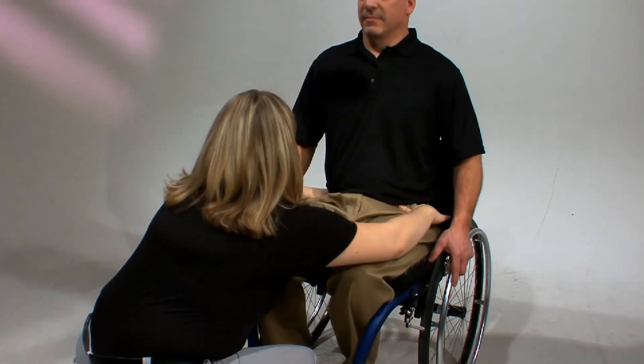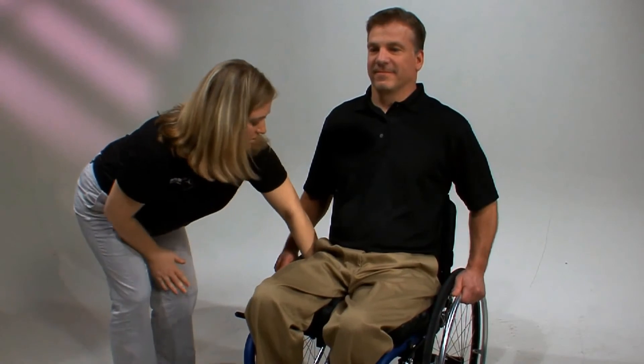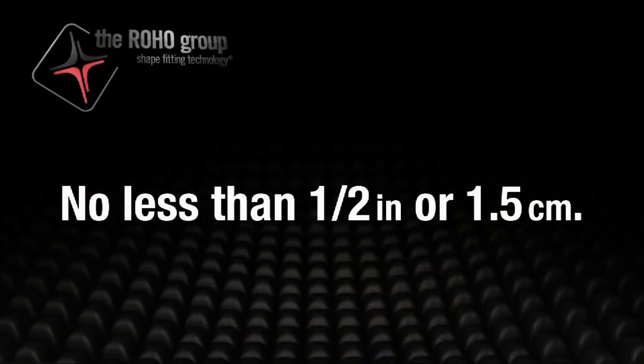The exact level of correction will vary with each individual. Once you have the individual in the desired position, lock the Isoflow by pushing the red knob to the left into the locked position. Once you have finished, please remember to check the client's bony prominences again to double check that neither side is lower than the recommended half inch (1.5 centimeters) of space between the user and the bottom of the cushion.